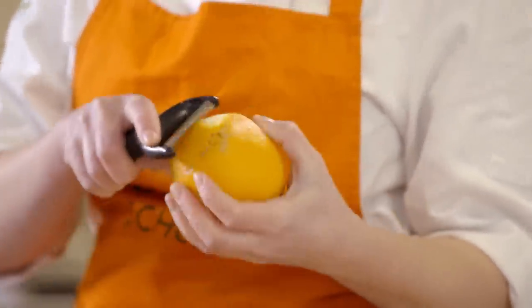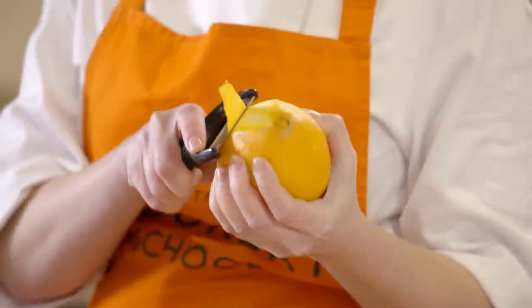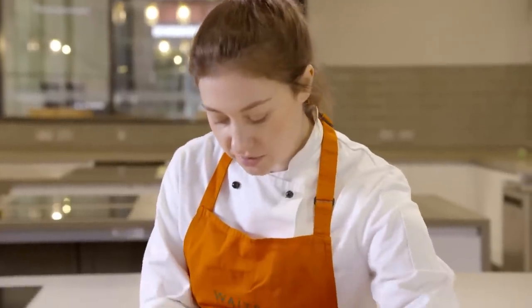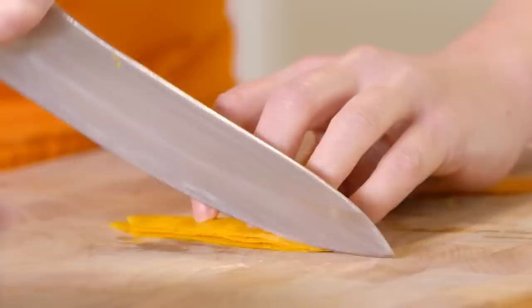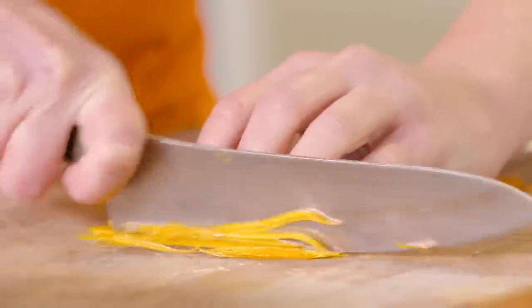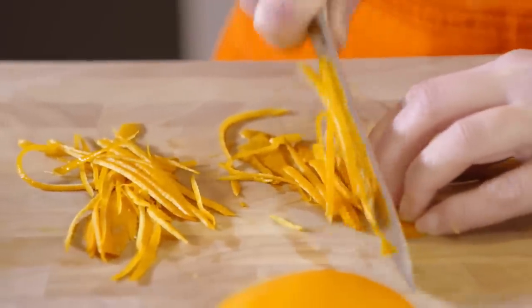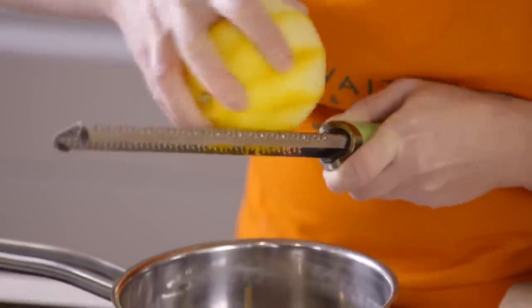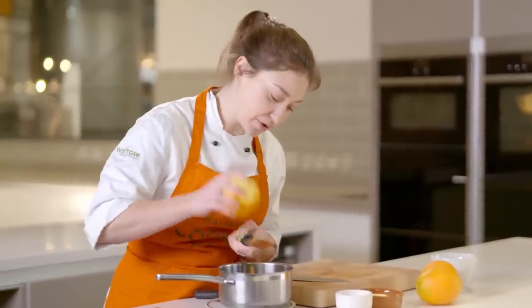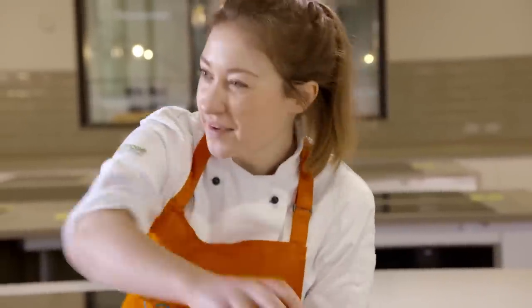While the tart is baking, we can start to make the orange curd. We're going to use the juice and the zest of the oranges. Before we get started, I'm actually going to pare down half of the zest of one of these oranges to use as a garnish — lining them up and running a knife through to create nice fine pieces, then popping that into the fridge until we need it later. I'm going to zest the remaining oranges straight into the pan for our curd. I always like to zest straight into the pan because you get loads of essential oils from your citrus fruits, and that's where all the flavour is really.